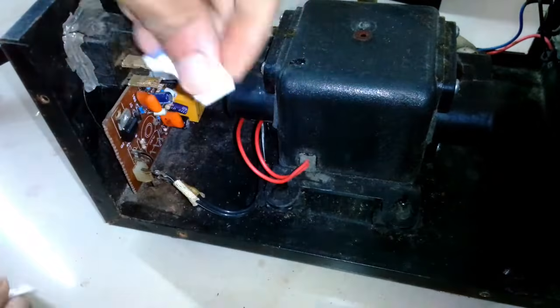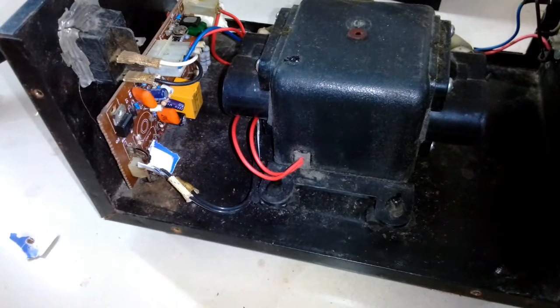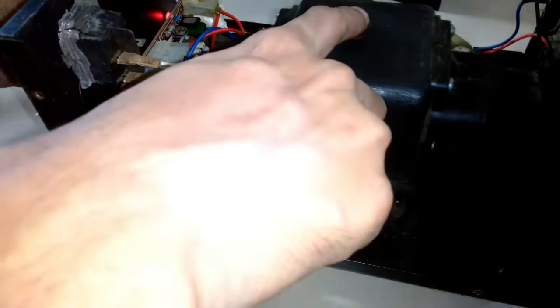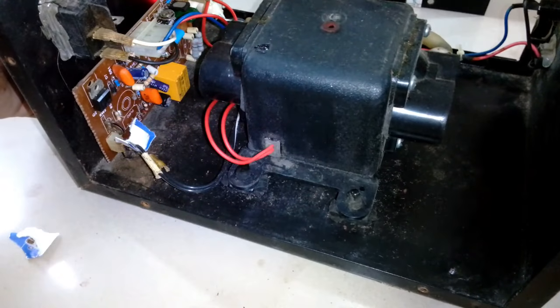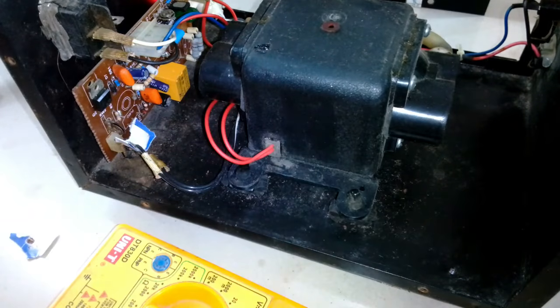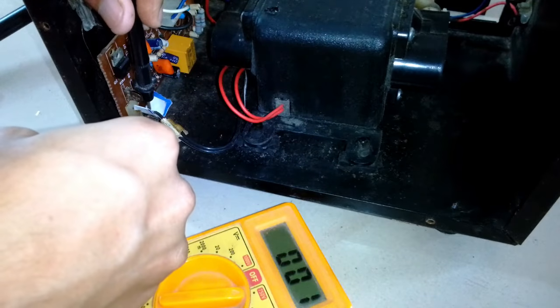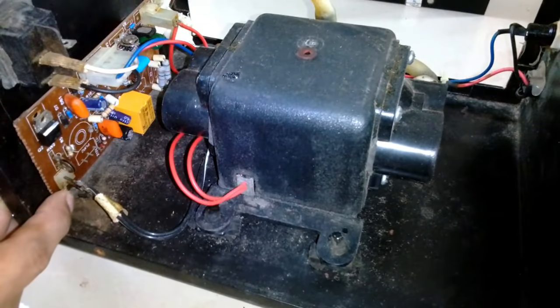I'm going to check whether this connector has 220-volt output or not. I removed the fiberglass sleeve and used a piece of paper to separate both the wires. You can see it's working — it's pumping air. Now I'm going to use a multimeter and test the voltage. You can see it gives 224 to 220 volts, so it's correct — it's working.